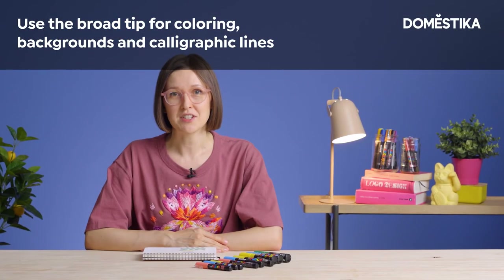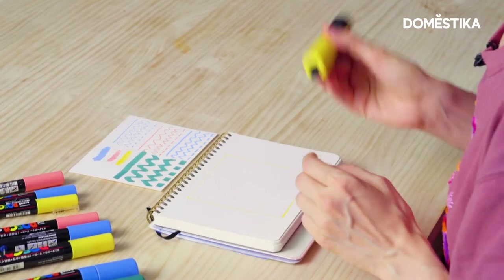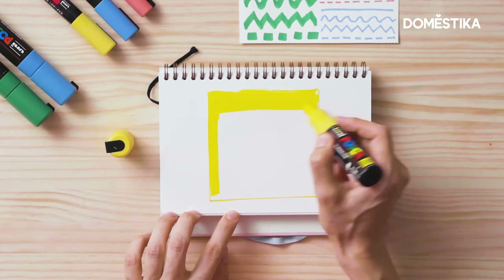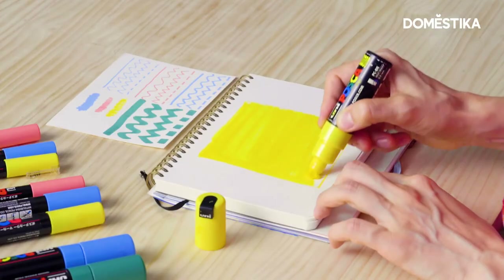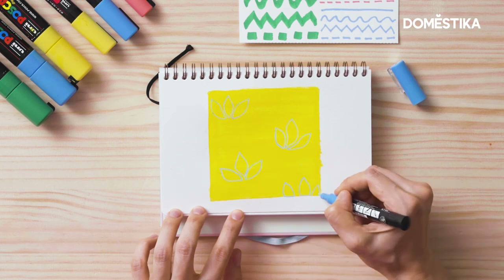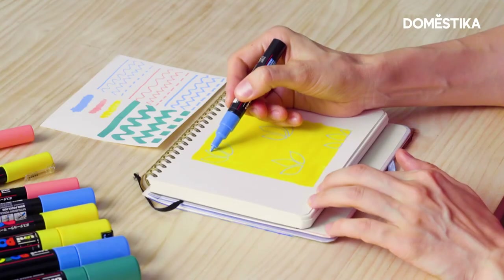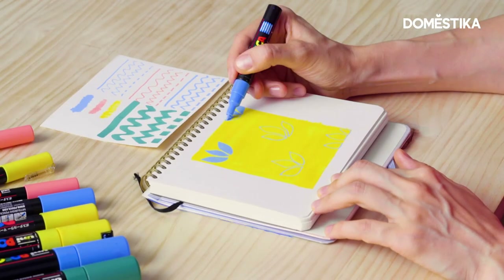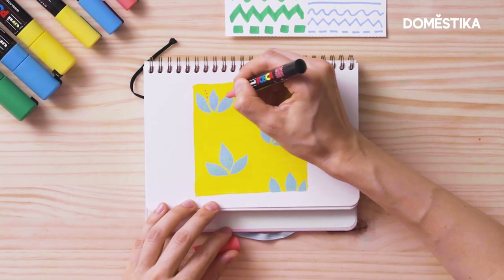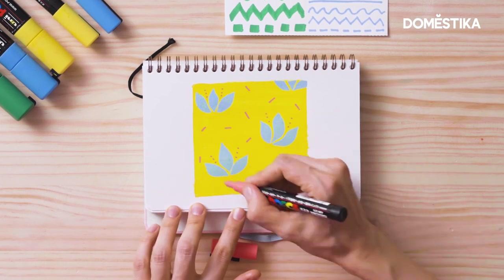Now I'll demonstrate how I use these tips in drawing patterns. First, I color the background using the thickest tip, or for example, you can use the medium one. Then I outline flower blossoms with the extra fine tip. I can color them with the same tip or use a wider one. In the end, I usually add some details with the extra fine tip or just the fine tip.